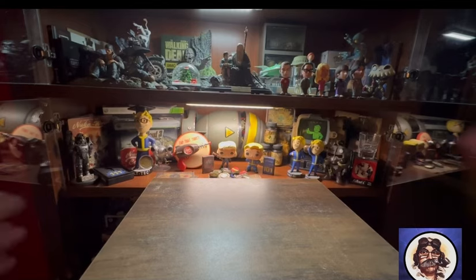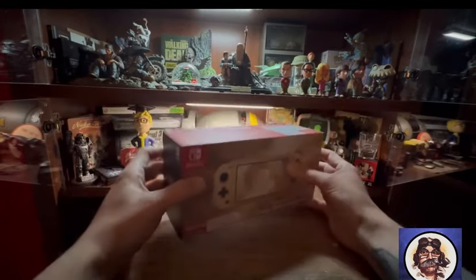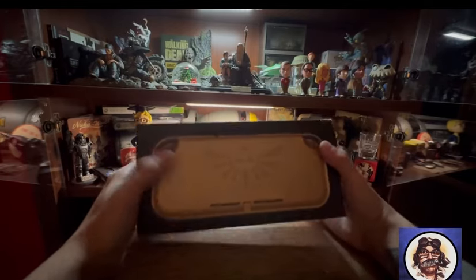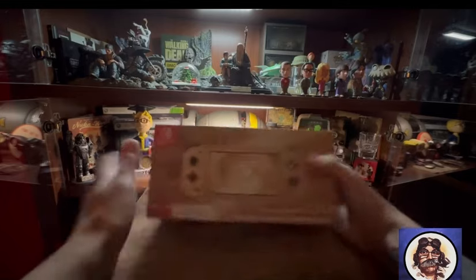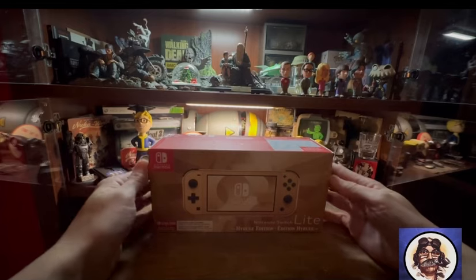Hi guys, welcome to the channel. Today we're going to be unboxing the Nintendo Switch Lite Hyrule Edition. Been looking forward to this one since they announced it — the launch comes alongside the new Zelda title as well. But for today it's just the Switch Lite, and it looks fantastic. Let's get into it.